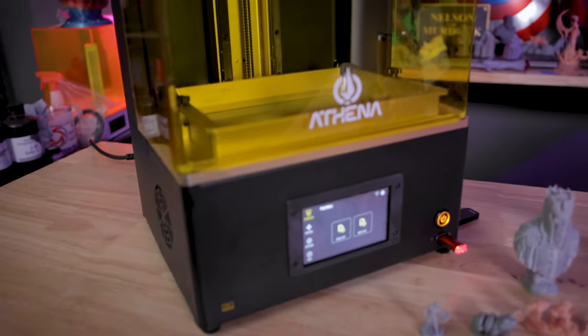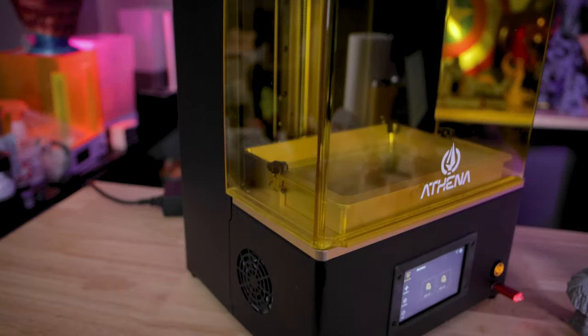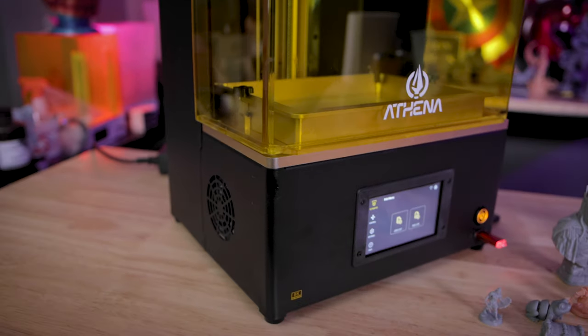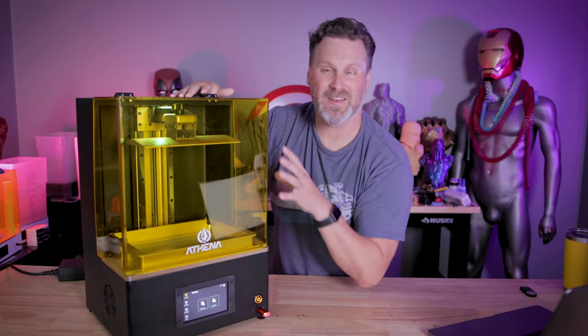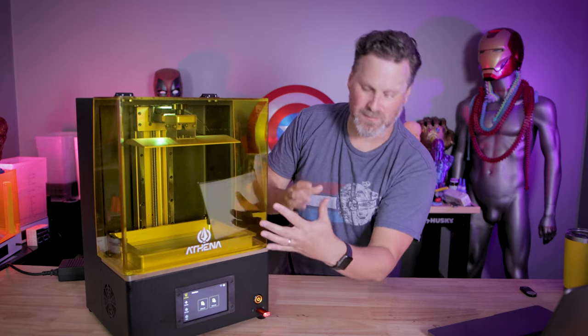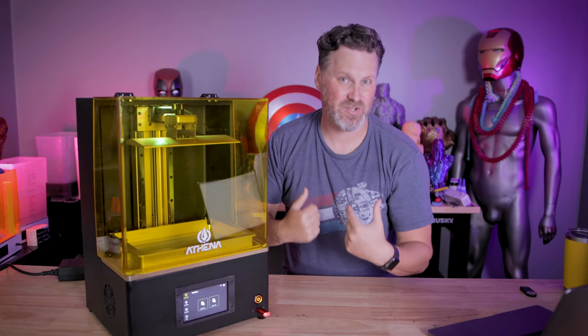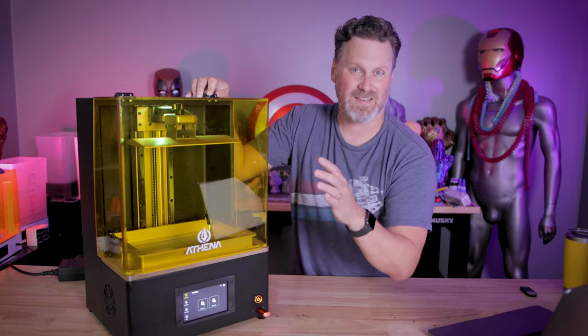You may also notice the acrylic panel isn't quite fitting right on this machine — it either got banged up during shipping. Again, this is just a prototype unit, so they're kind of hobbling things together to send over to me. This is where I want to start giving some of the feedback I've had while working with the machine — I've got a good bit of it, but I'll try and summarize as much as I can.